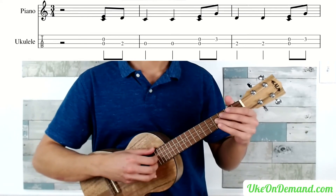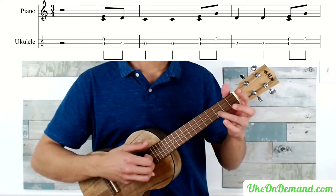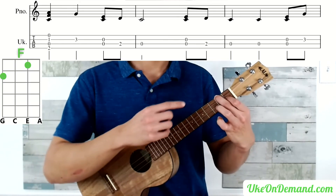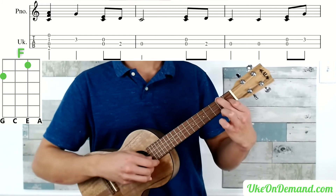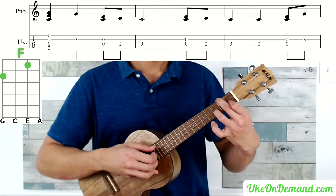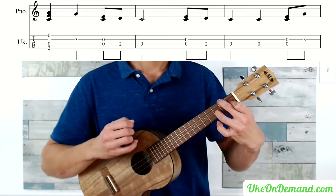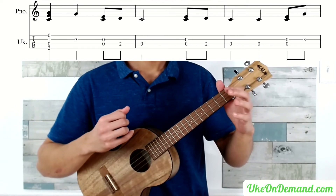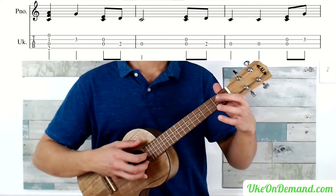Moving on to the next part of the song, you're going to again start with open C and open E, then bring your finger to the 3rd fret of the E, immediately into an F chord. F is going to be the 2nd fret of the G string, open C, 1st fret of the E, and open A — strum that once. Then ring finger to the 3rd fret of the E string, lift off and pick open C and open E, finger to the 2nd fret of the C string, and then play open C.